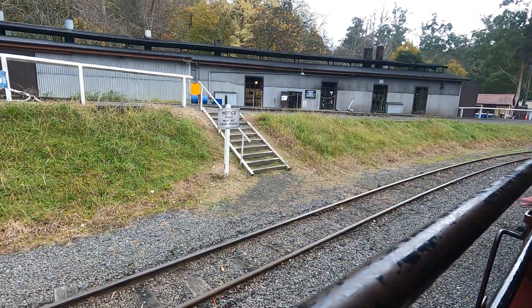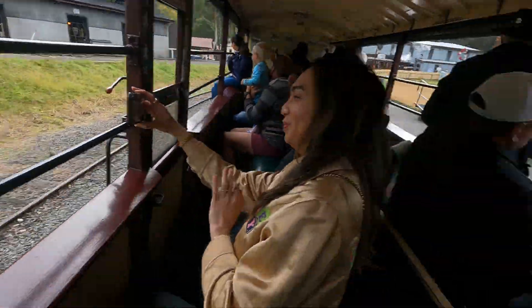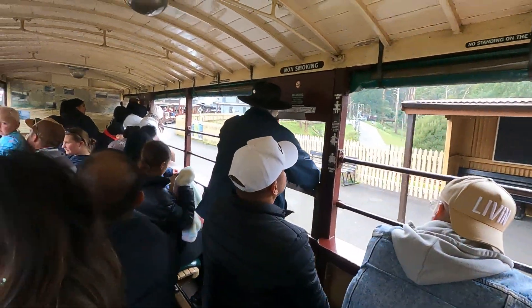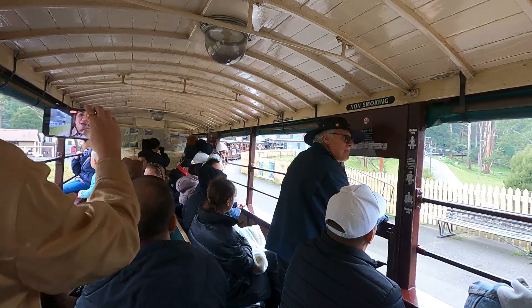With a steam locomotive it doesn't have the safe acceleration of a diesel. Anyway, we'll wave to people along the way — that's the advantage of an open carriage.